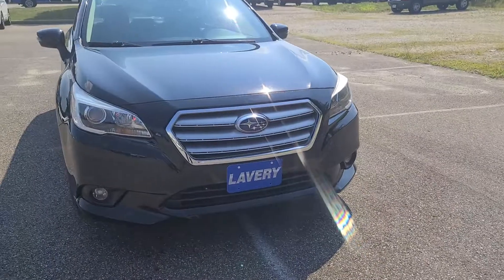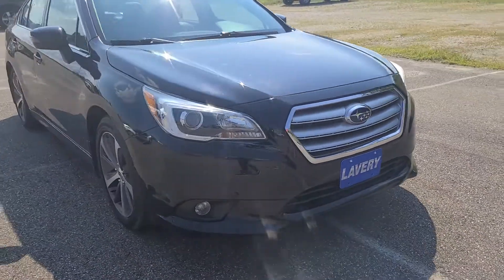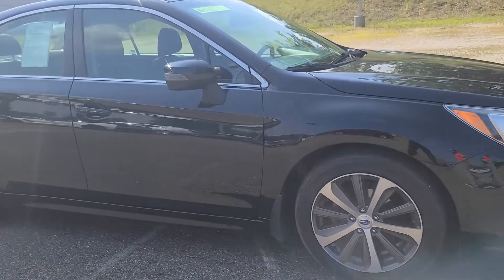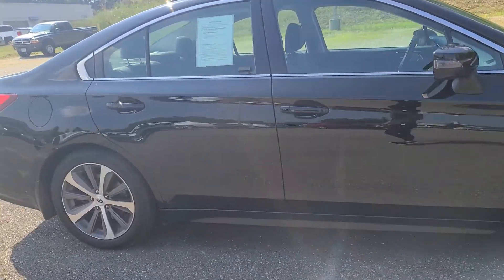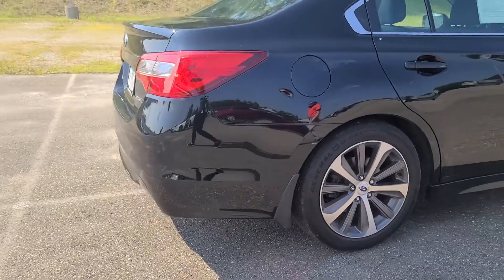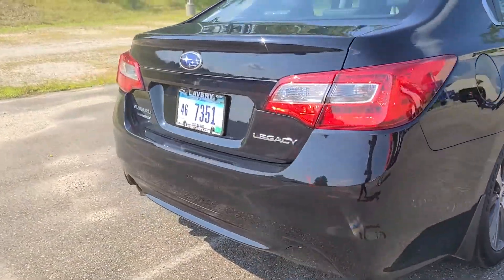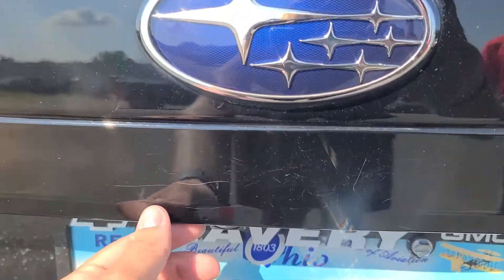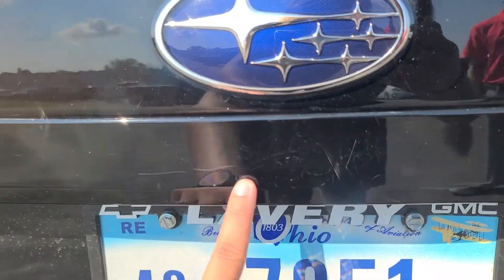As for the exterior of the Subaru, it does appear to be clean. With it being a 2016, there are some imperfections, nothing too major that I saw. On the back trunk lid here, I'm going to point out just a few scratches that I did find. They all look like they're pretty much in the same spot — it might have been like a key or maybe someone set a purse down — but you can see them right here.